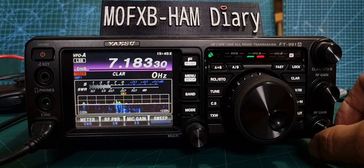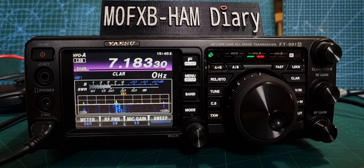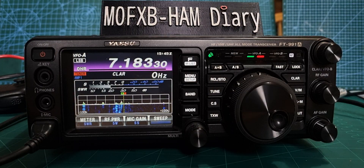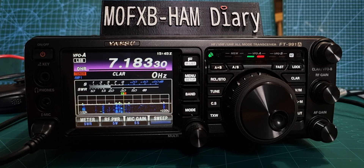To use the tuner it's so simple — there's a button here, just press Tune to turn it on, and it's tuning on receive already. Now this is a 3-to-1 tuner, so it's not going to tune everything.